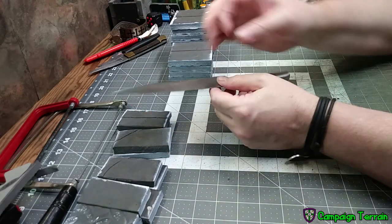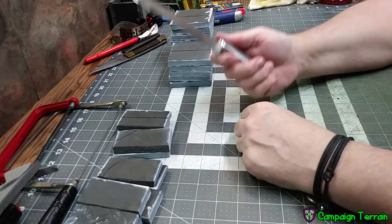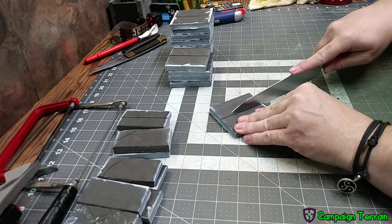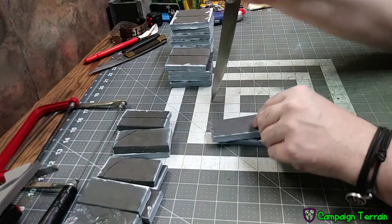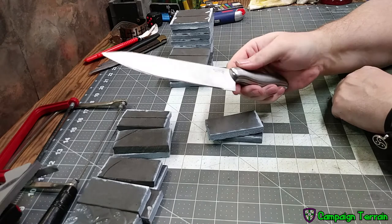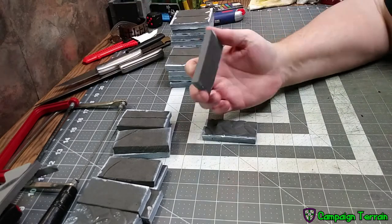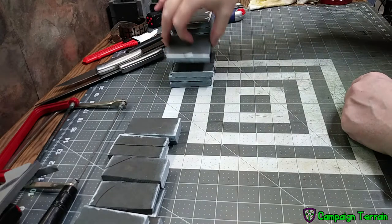Now I'm taking the kitchen knife, popularized by the channel Bardscraft. He planes his down and sharpens it meticulously; mine is from Dollar Tree and I've just sharpened it a couple of times. Basic kitchen knife: low, slow cuts in nice sweeping motions give you a smooth cut. You can also do the jagged thing if you want, but they all work basically the same way.